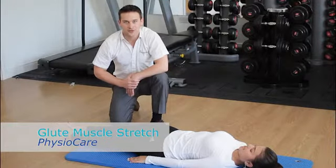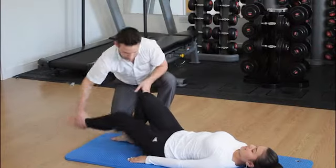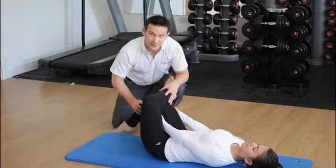Today we're going to show you how to stretch the glute muscles. To do that, we're going to bring the opposite knee up, bring the leg over, bring the two hands just on the outside here. Keep the arms nice and straight and bend the knee up.